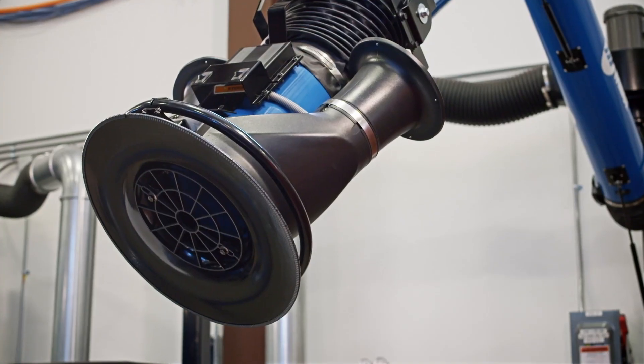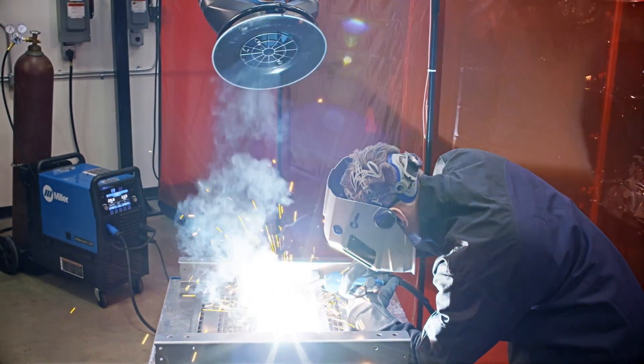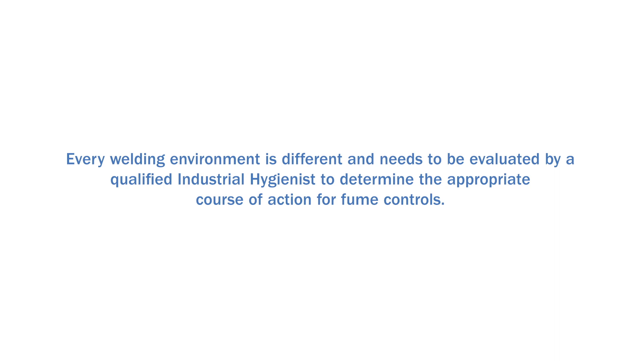Stay in your zone and move your productivity forward while keeping your operators and environment protected. Zone flow fume extraction technology. Every welding environment is different and needs to be evaluated by a qualified industrial hygienist to determine the appropriate course of action for fume controls.